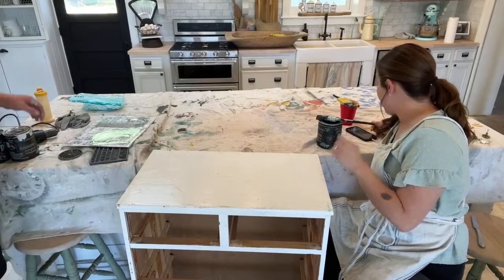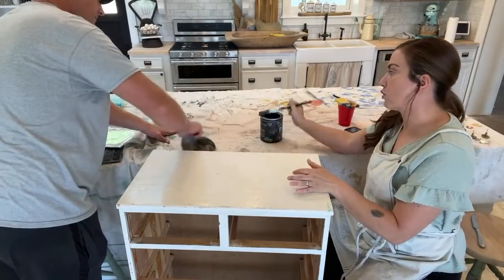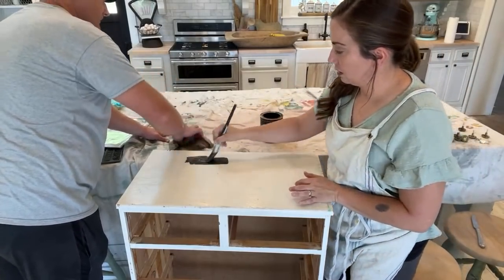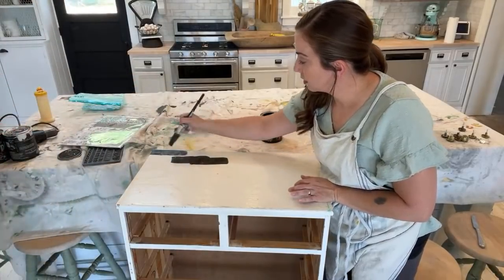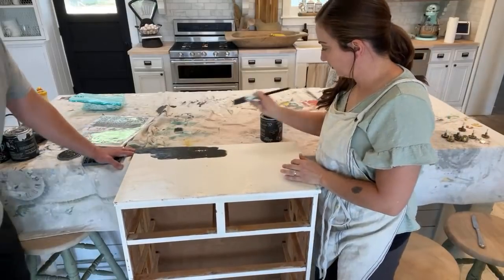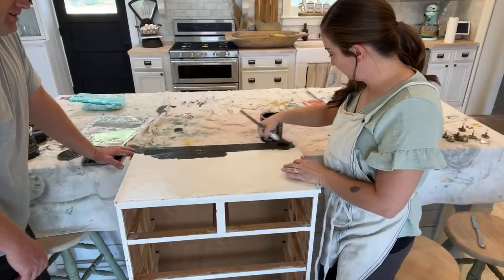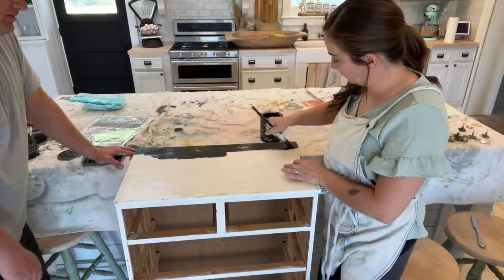Have we ever done a video on replacing side rails on dressers? I think we do have dresser drawer repair videos. If you look up Jamie Ray Vintage drawer repair it should come up. There's a whole playlist on the channel with about 10 to 12 videos that are just about furniture repair.